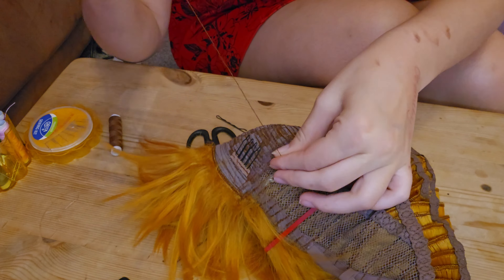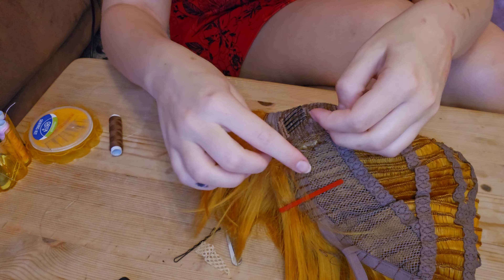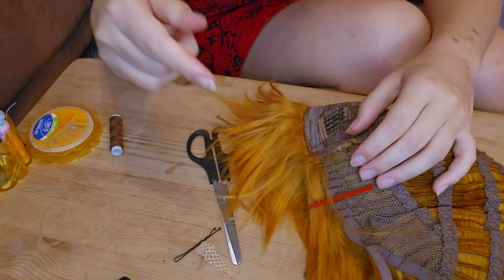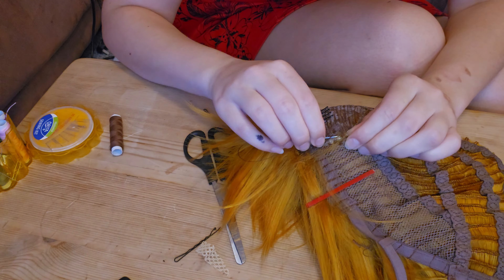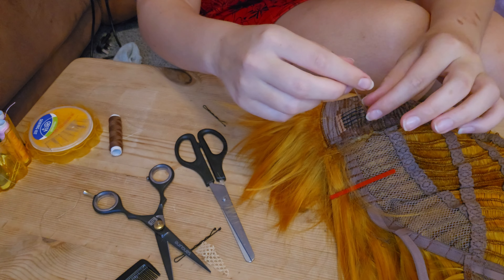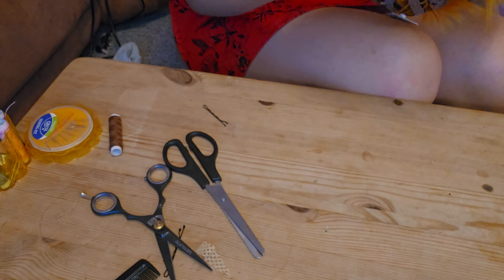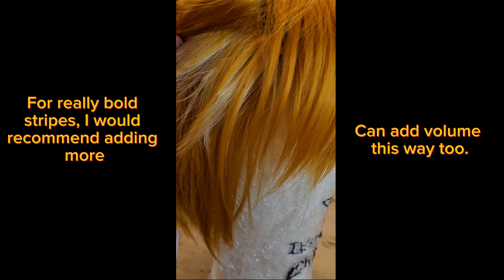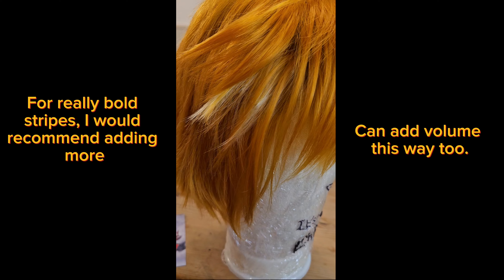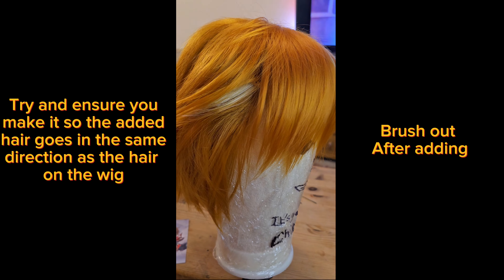Make sure to add as much as you need and trim off any loose bits you don't need, because you don't want it bulking or showing in the wig. Be very careful where your needle goes and that you don't accidentally pull hairs into the wig. If you do notice this, just get a needle and unpick them before it gets too bad. This is what it looks like afterwards — I didn't add too much as he only has a very small strand.